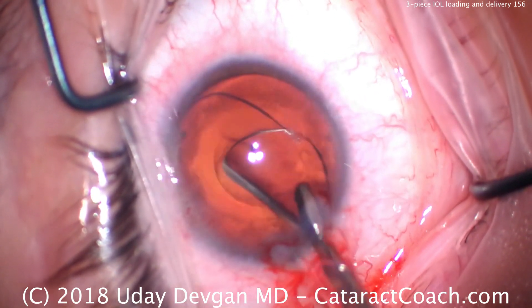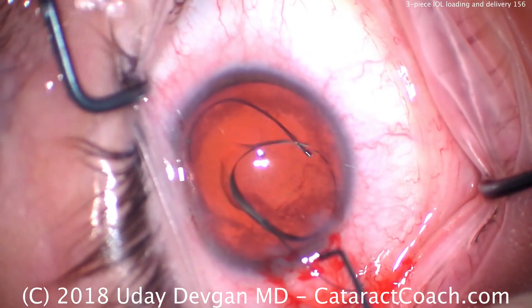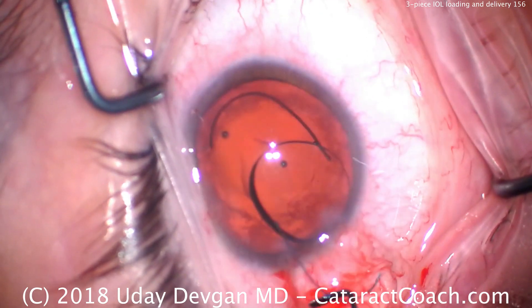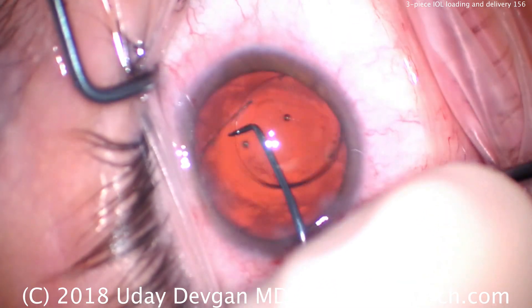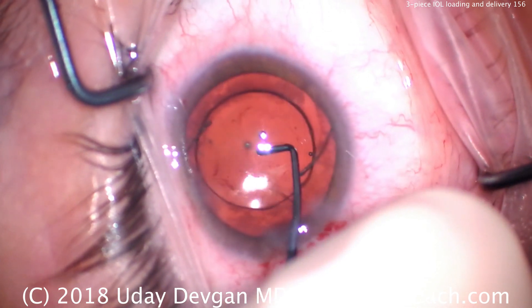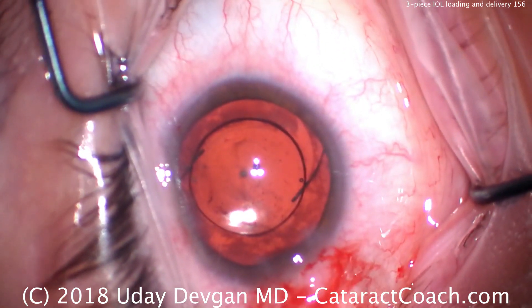We twist it to get the rest of the optic out, and now we can get the trailing haptic in as well. Importantly, we're confirming that the lens is in the eye correctly in the anti-S configuration. We can dial the haptics into the capsule bag just like that, and that looks great. Now let's do it again and watch what happens.